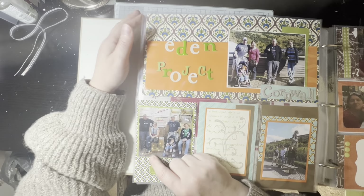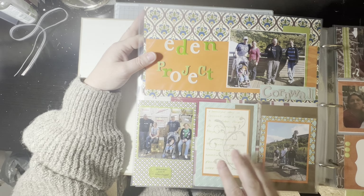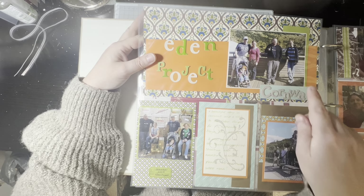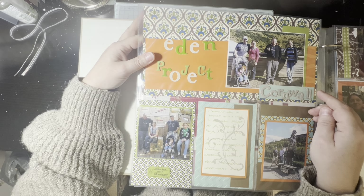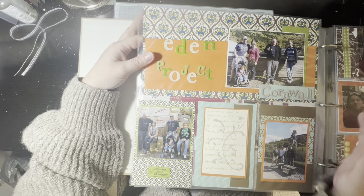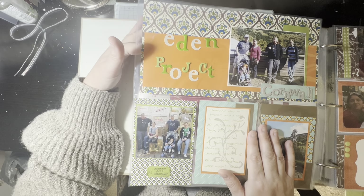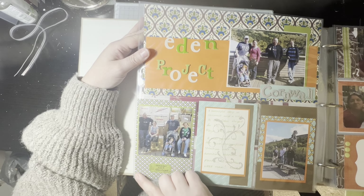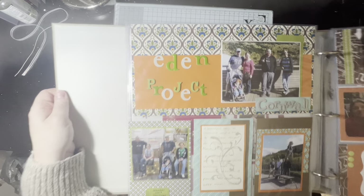When you've got pocket pages, you have to do the other side too, and the other side of this is exactly the same — it's just the other side of that piece of paper, which is also weird. I don't think I would do that anymore. This is a different holiday — just after we got married, we went down to Cornwall. We stayed with friends and had a few stops. On this particular day we went to the Eden Project. I don't mind this page as much, even though I hate that paper now — it's just not me.